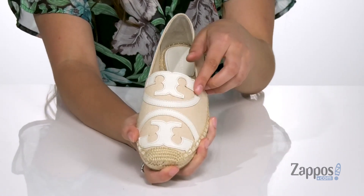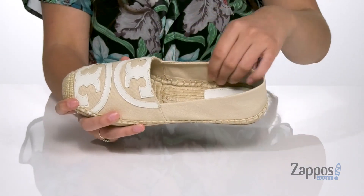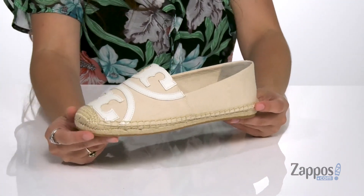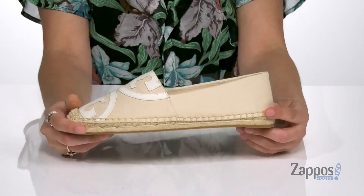I like that it's kind of cut in half and printed on the top and bottom. Inside is canvas lining that's going to be breathable. They feature a jute-wrapped footbed as well as a jute-wrapped midsole for a summery feel. It's all on top of an outsole that's lightly textured for traction.